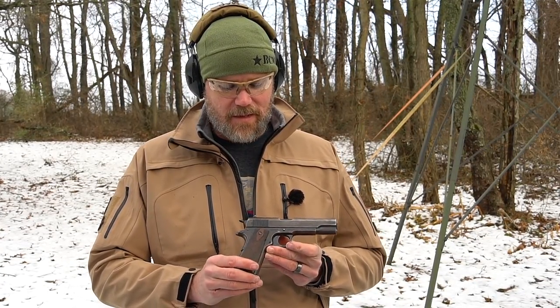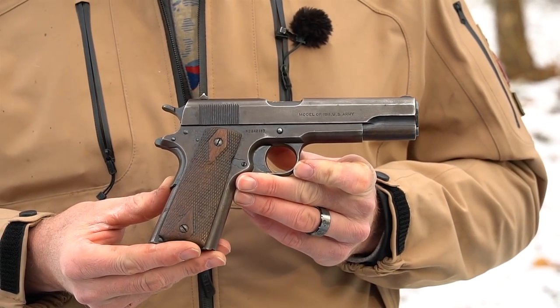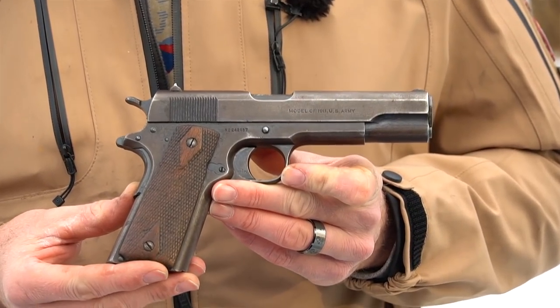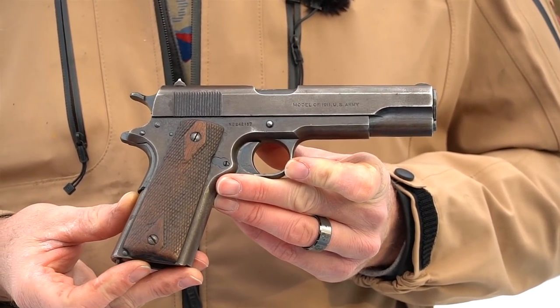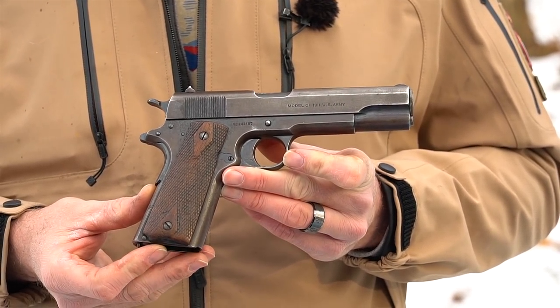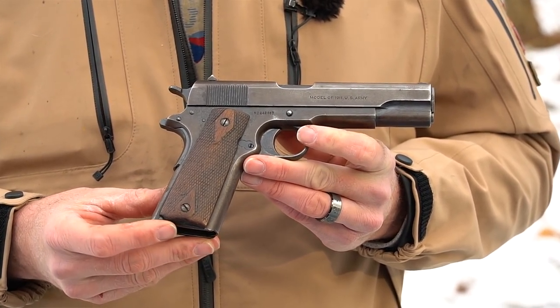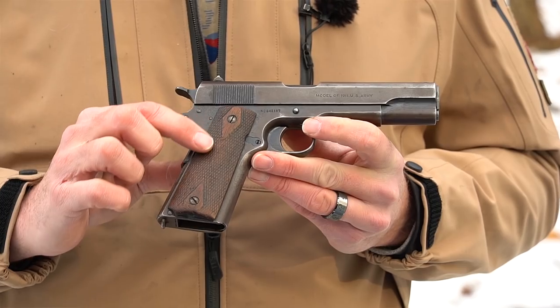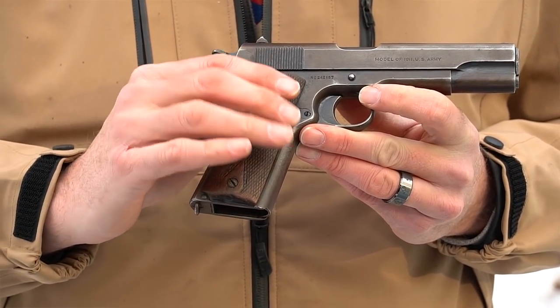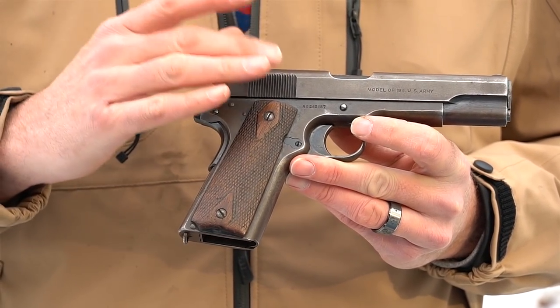What would a World War One firearm video be without the 1911 handgun in it? The 1911 was easily the best military sidearm of the war, and I would argue probably the best military sidearm of World War Two as well. The gun did go into service in time for our involvement in World War One. This is a very early 1911 — this is not an A1 — and you can tell by a number of features. It still has its original wooden diamond grips, which are worn slick.